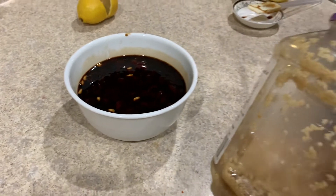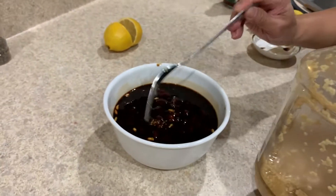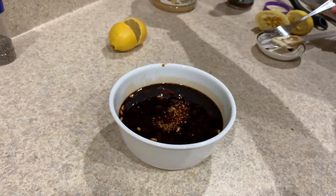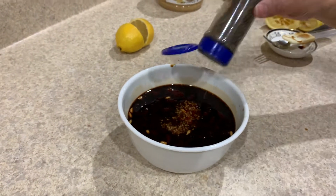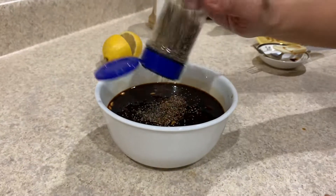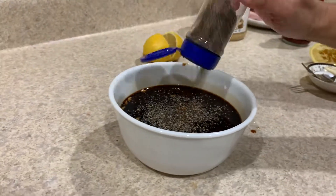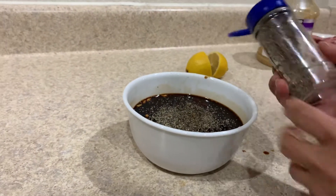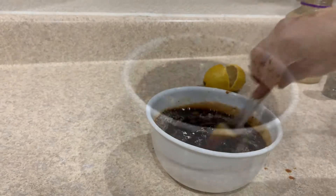Again, fresh garlic is best but I don't have fresh garlic available. Add peppers — depending on how spicy you want it, add as you go. And you just want to stir it.